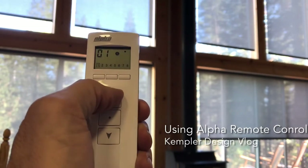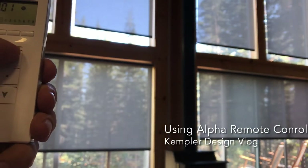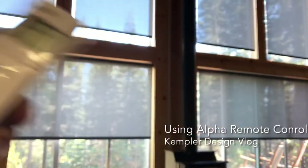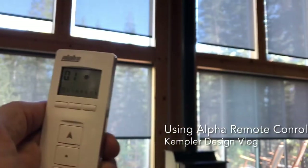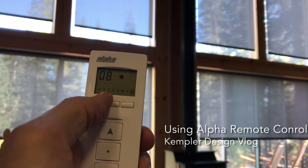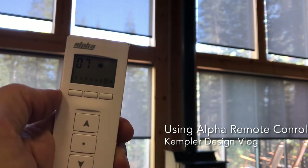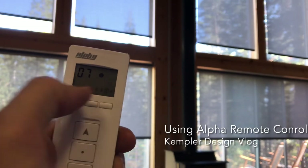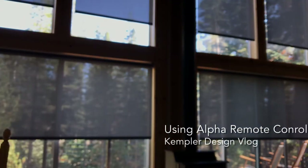You can say, I want to move channel 1 up — you'll notice that channel 1 is now moving up. So it's one, two, three, four, five, six — those are your shade numbers and they're all in order. We did some special programming, like channel 7.